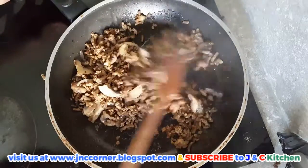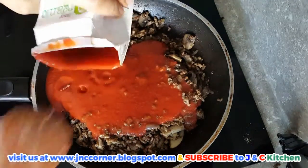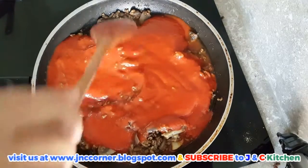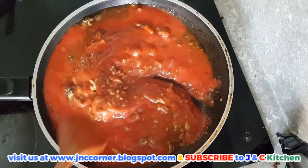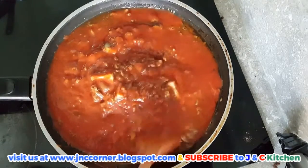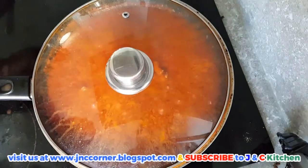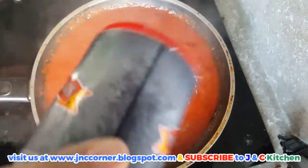Once the mushrooms are also cooked, we can add our tomato sauce. Stir it evenly so that all the sauce will be spread and wait until it simmers. Once it's simmering, you can adjust the taste of your sauce — add more salt if you want. When you reach the right taste, turn off your heat and set the sauce aside.